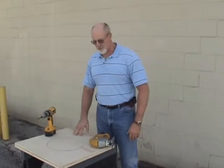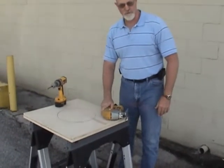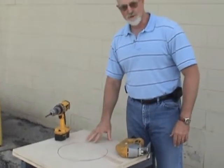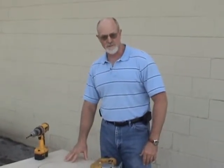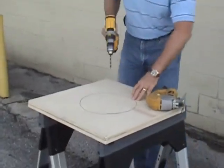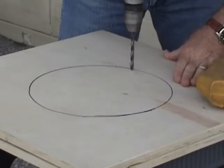For today's installation, we've chosen to use a jigsaw or sabersaw. There are many different ways that you can perform the cutout — you can use a sawzall, a router and a router template, or a jigsaw. We're going to start out by drilling a starter hole that allows us to get the blade of our jigsaw started through the material.